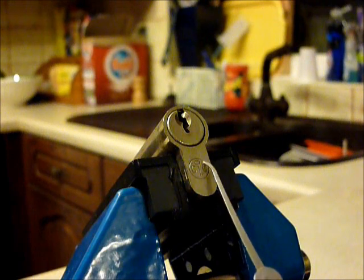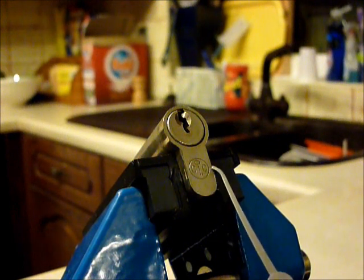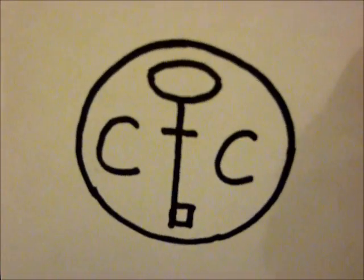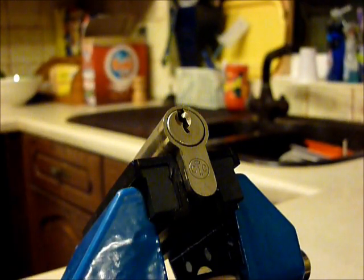Next thing is we're unsure of the manufacturer. We've got a circle stamped in it, we've got the letter C, a Mortis key, and another letter C. I did a quick sketch on a bit of paper — that is what's stamped on the lock. Any feedback regarding the manufacturer would be greatly appreciated.